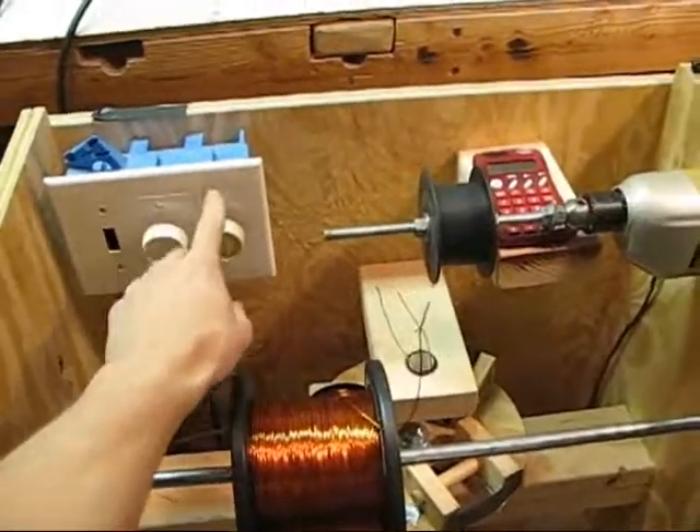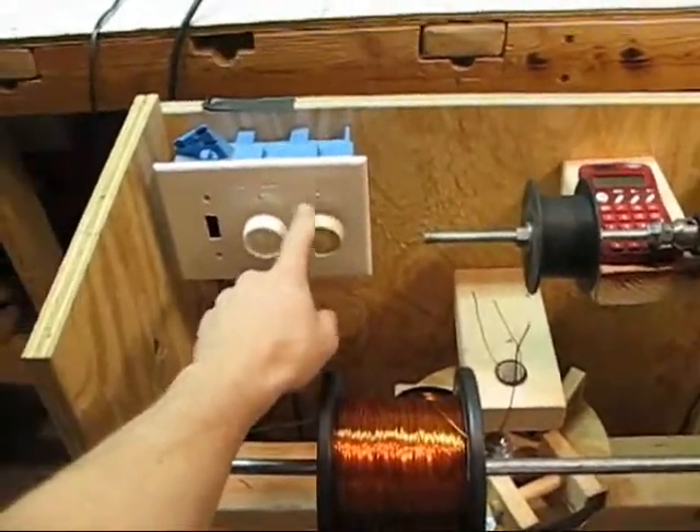Here are my dimmer switches to control the speed of each motor, and my foot switches.